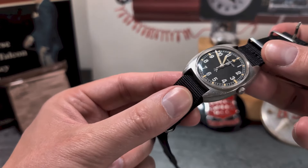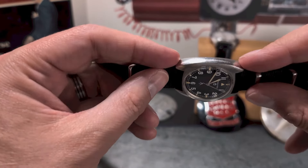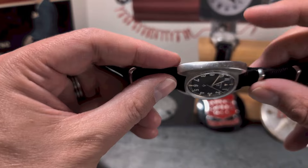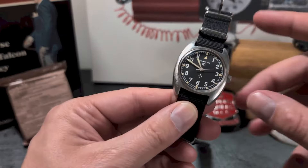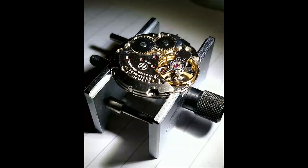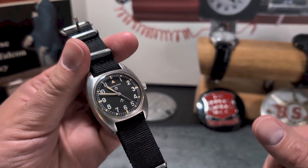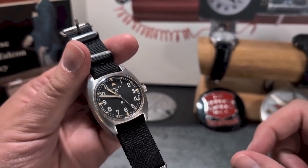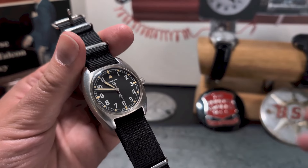A couple of things to point out for authenticity: first, it should have a matte or satin case finish — it should not be polished. It should also feature the 17-jewel Hamilton 649 movement, which you can see here. There are several variants of this movement across the different years they were issued, and I also think there's a Genève version of that movement as well.